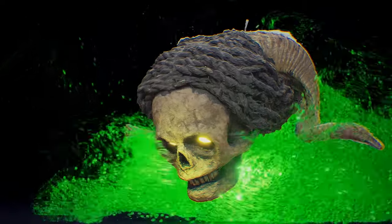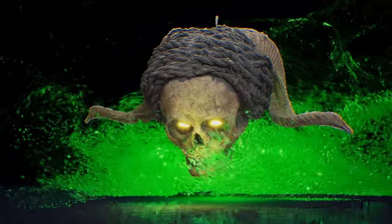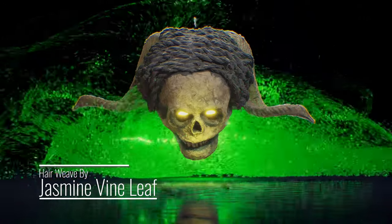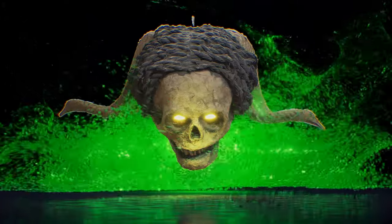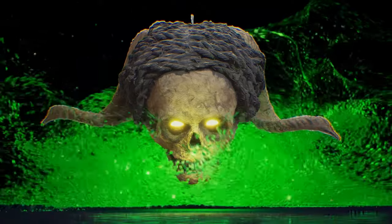Notably, the intricate hair adorning the mask is meticulously crafted from flax fiber, masterfully woven together by the talented North Island artist Jasmine Vineleaf. Jasmine's artistic expertise extends to her notable contributions in renowned movie productions such as the Avatar series, lending a touch of cinematic enchantment to this remarkable piece.